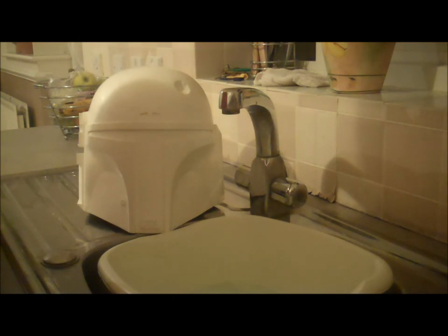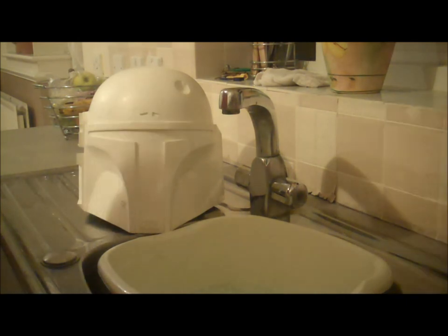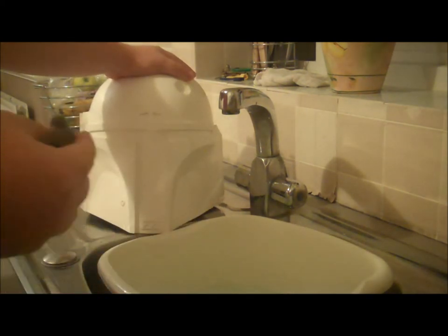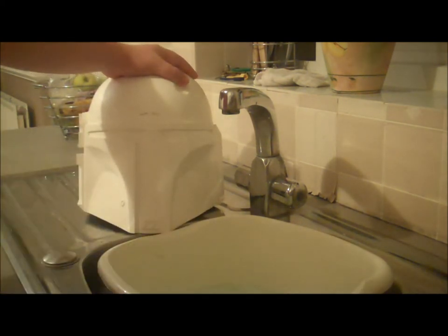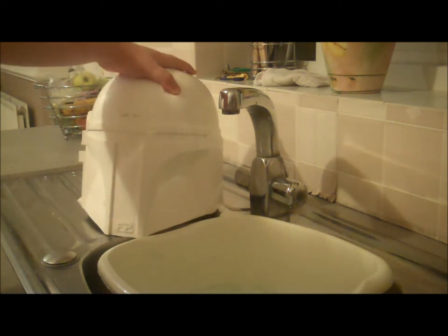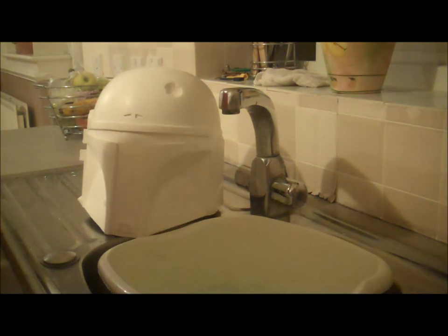What most people don't realise is when you actually mould a helmet, sometimes when they start casting it, they have to use a mould release. This basically helps you get the cast out of the mould easier. And sometimes the releasing agent is still present on the helmet when you receive it — this stuff can actually cause a lot of problems when you start painting.